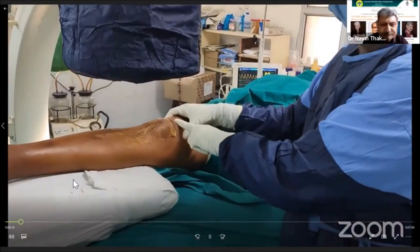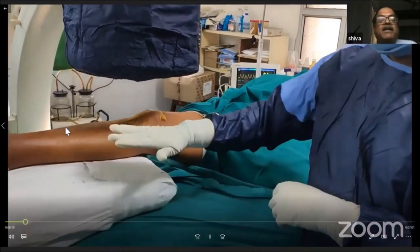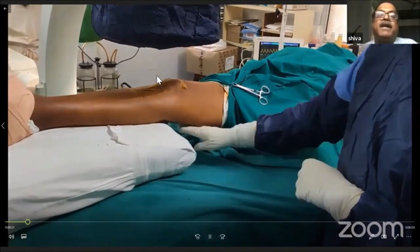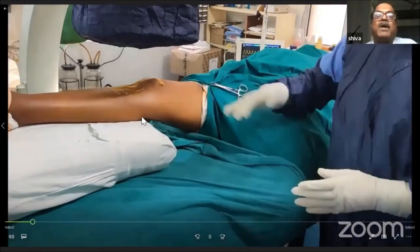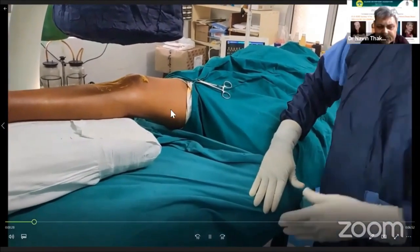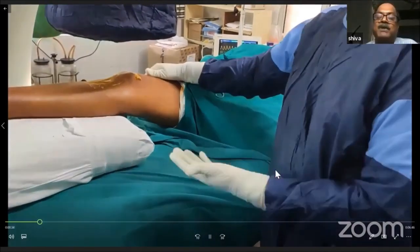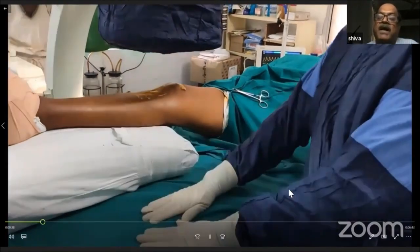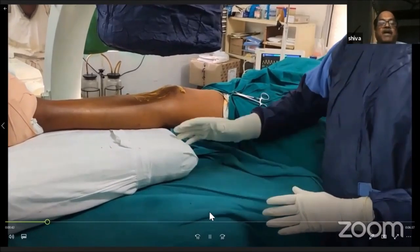This is the pillow below the leg for the suprapatellar approach. The thigh is unsupported so I can push it down and translate the tibia for an extra-articular entry. The opposite thigh is either kept in lithotomy position or with the knee hyperflexed so it doesn't obstruct the procedure.